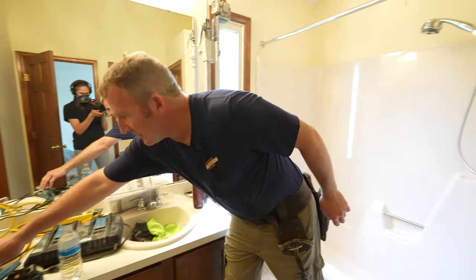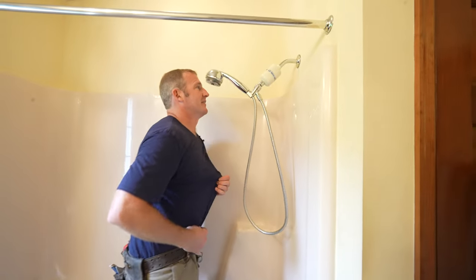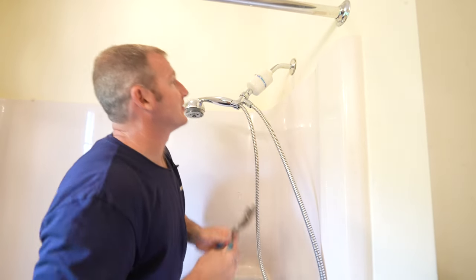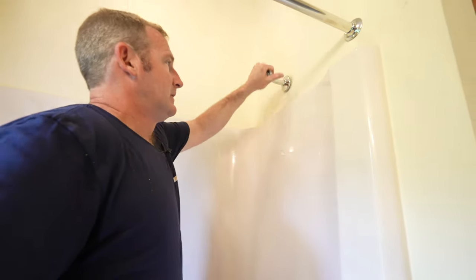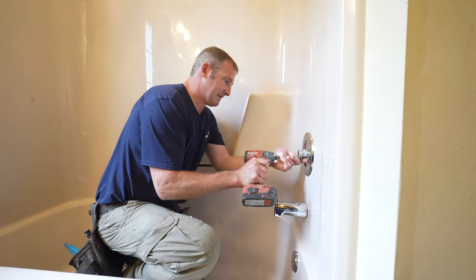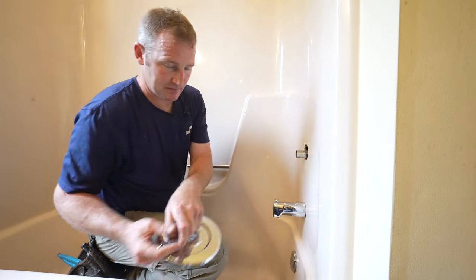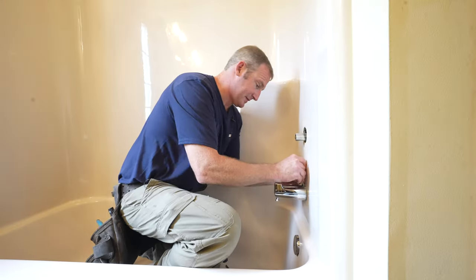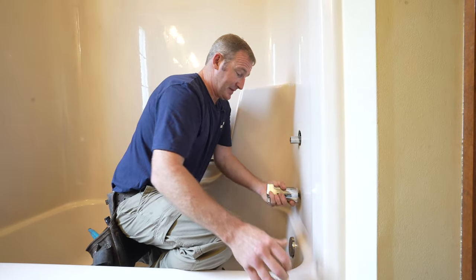First thing we're going to do is remove our shower faucet. Depending on how this is arranged, you'll be able to just — wow, that's really on there. Let's get some channel locks. Obviously some of this is pretty easy — just unscrew the handle and then your escutcheon plate. A lot of times these have little Allen keys that you've got to remove. This one's just a 5/32. This just tightens itself onto the copper pipe, and then it'll slip right off.